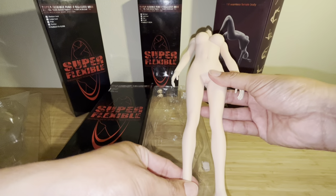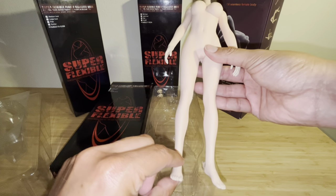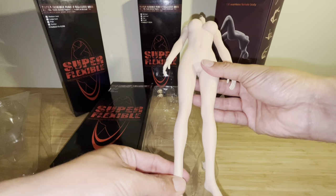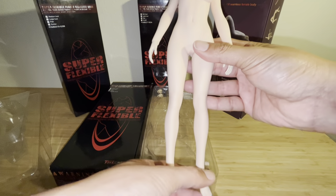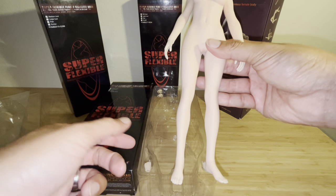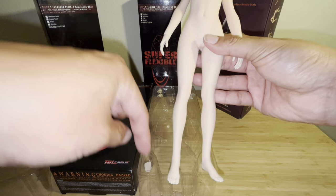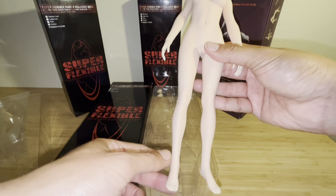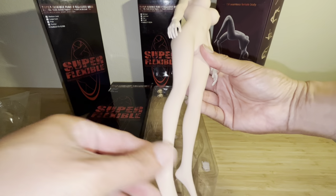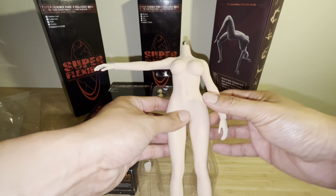One thing I did notice — it's not really a deal breaker — a lot of these figures don't have removable feet, meaning you cannot detach or attach the feet. These don't come off. For obvious reasons, if you have a figure that TB League produces, they will have other versions that have a boot or some type of footwear where the feet will fit into a boot precisely, especially if it's a high heel, boot, or shoe.